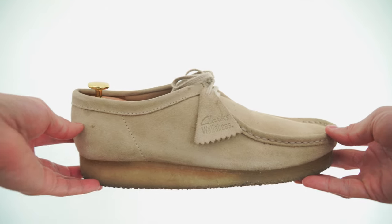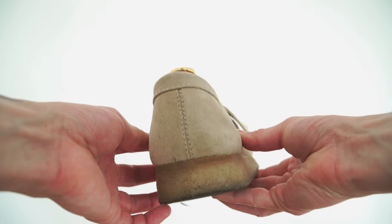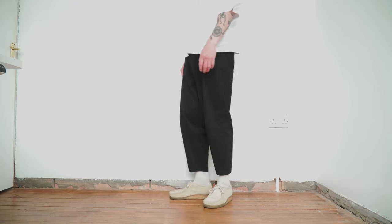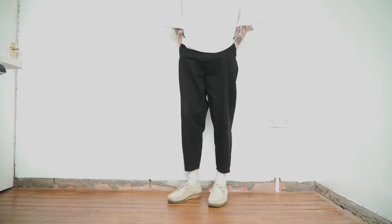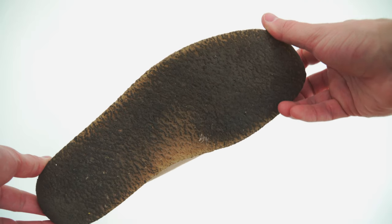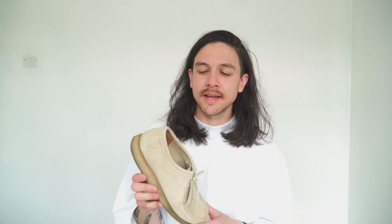Next up are my smarter shoes — first, the Clarks Wallabies. This is easily Clarks' most recognizable shoe and a lot of people have a love-hate relationship with it. They're great because they fit any smart occasion, especially in summer, but you can also wear them very casually — I've worn these with joggers. This is the maple suede colorway, probably the most classic. They have an all-suede upper, a gummy sole which is surprisingly comfortable — I wore these all day walking around in Italy. However the gummy sole is a nightmare for getting dirty; it's pretty much gone completely black. I went half a size down and they fit really well.